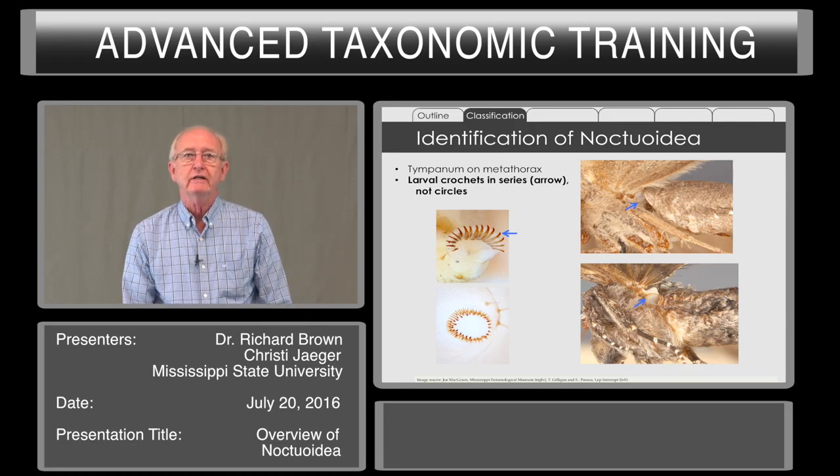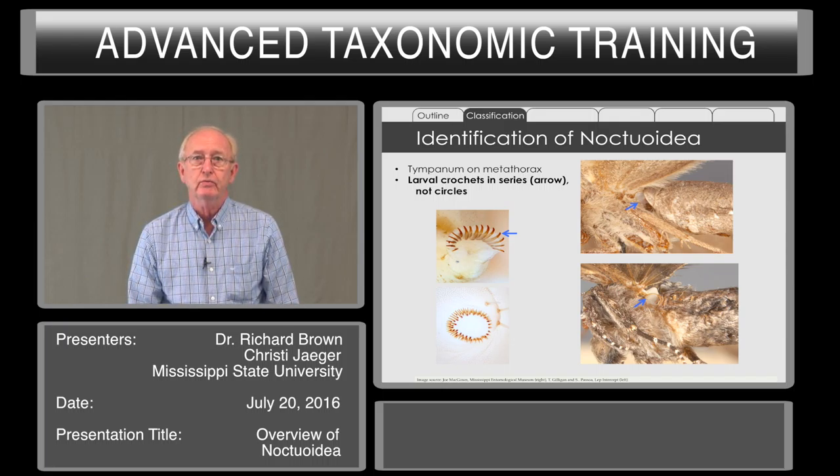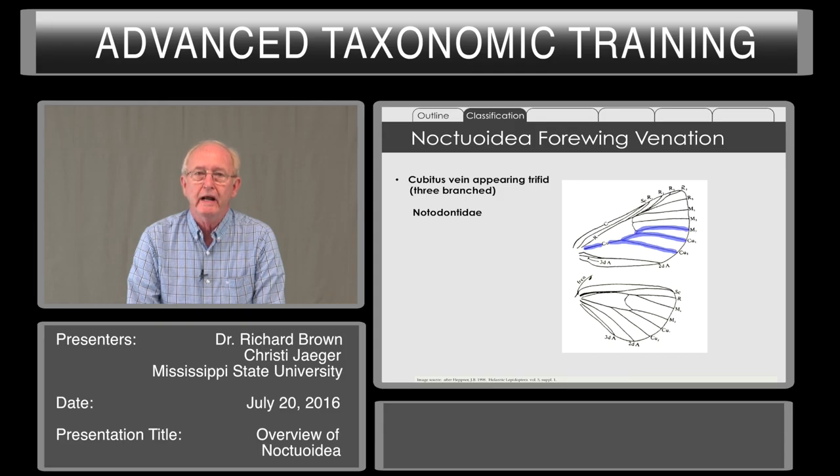The larvae have crochets in a series rather than in a circle, though there are other families that have crochets in a series as well. The noctuoids have a cubitus vein that appears trifid in Notodontidae — that is, the cubitus splits to form the first two branches, A1 and A2 of the cubitus. Then the M3 vein is closer to the cubital veins than it is to the M2 vein, so it appears to be three-branched in Notodontidae.